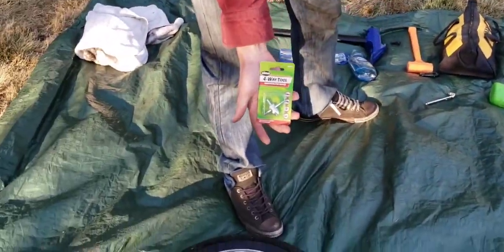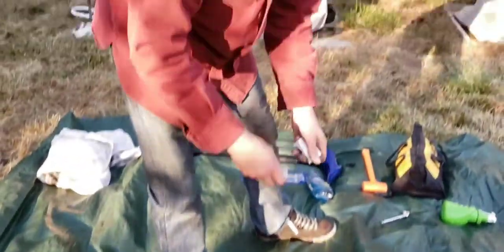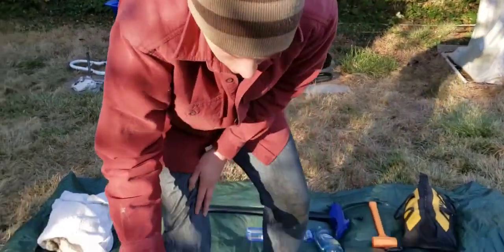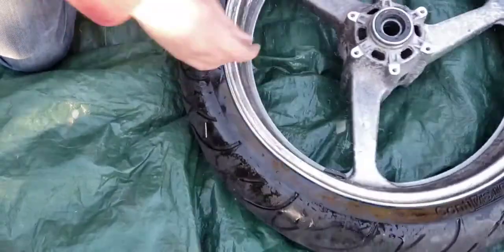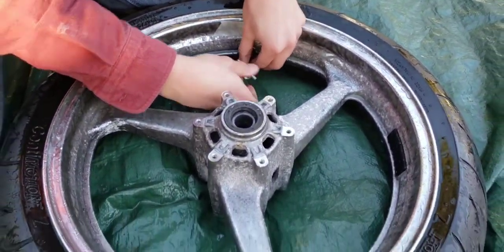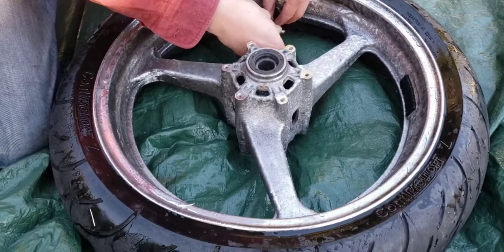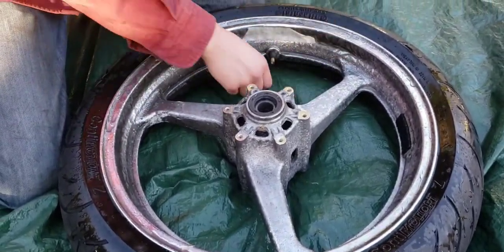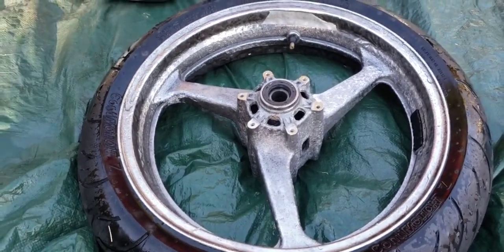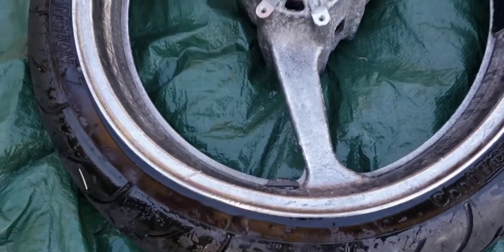Step two: grab yourself a four-way valve tool. This is so you can take the core out to let all the air out faster, and it also serves another purpose afterward. We're gonna be replacing the valve stem with the new one too, even though it wasn't leaking.